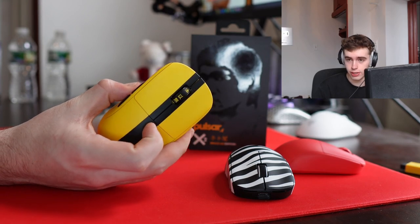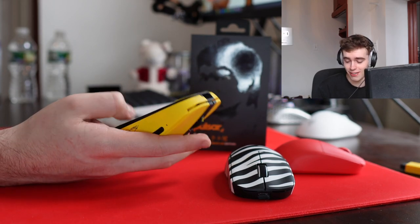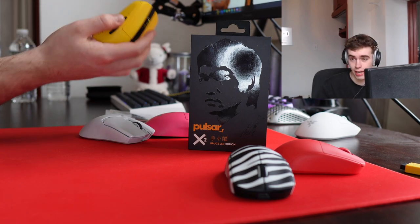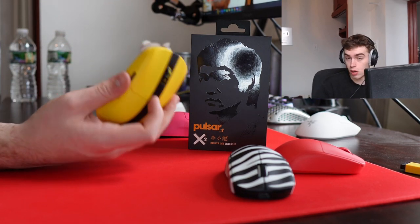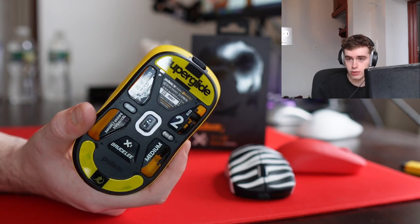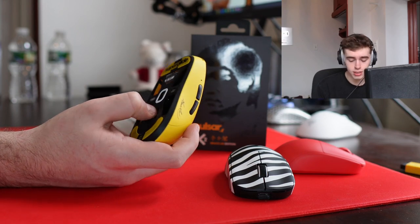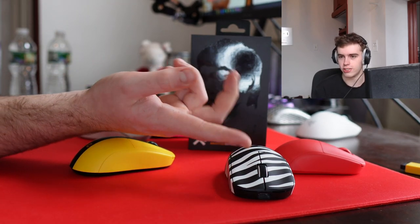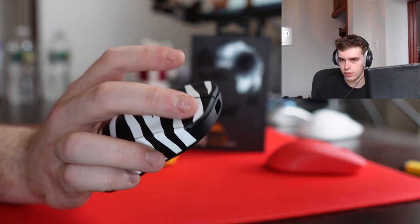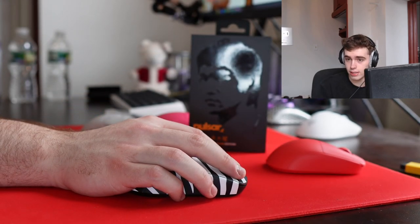I kind of glossed over the general build quality — I have nothing to note in terms of side flexing, no creaking, bottom flexing is not an issue, obviously no rattling, scroll wheel feels fine, side buttons feel fine. I'm really impressed with the quality of the unit all around. The click implementation seems nice. This drop is limited to three thousand units and mine is numbered. The Boardsy edition is also going to be three thousand units. The Huano switches on that one feel very close to a Zowie mouse's click.